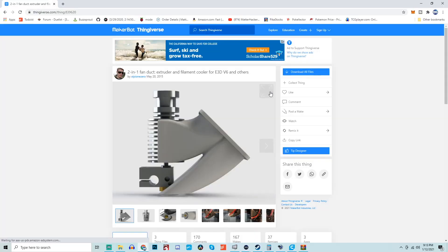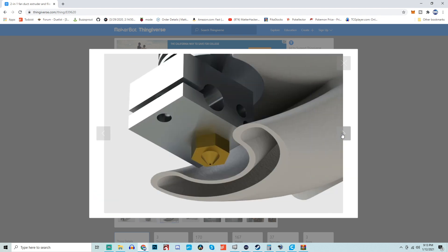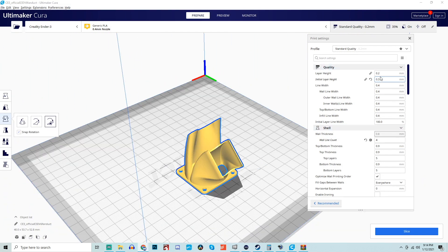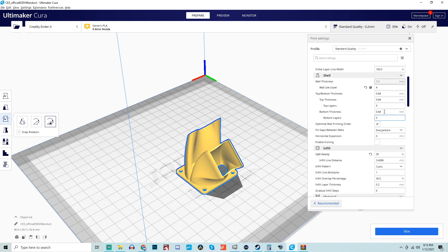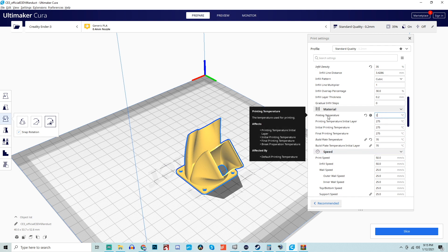Now it is time to actually print with HIPS. For the sake of this material I wanted to find some functional parts that could potentially take advantage of the additional strength and heat deflection that HIPS offers. So I hopped over to Thingiverse and found a fan shroud for an E3D hotend — I've printed these in both PLA and PETG over the years and they typically warp over time, so I thought this would be a good first print. I imported the model into Cura and for slicing settings I used a standard 0.2mm layer height with a 0.24mm first layer, four to five bottom and top layers, and four to five shells. For temperatures I went with 240°C on the hotend and 100°C on the bed. I ran this material at 50mm/s and included part cooling at only 25%.